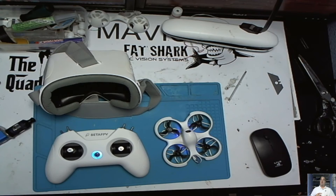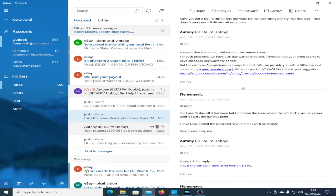I'll continue this video when I get a message back from support. I went back to support as I said, and their reply was: it seems there's a problem with the remote control. For such problems we have a 30-day warranty period — check your order. It seems to exceed the warranty period. And they want to offer me 50% off any remote control.